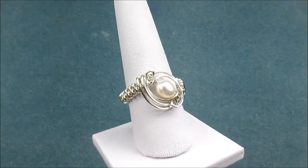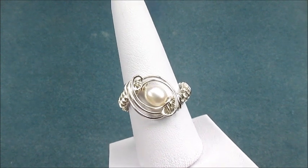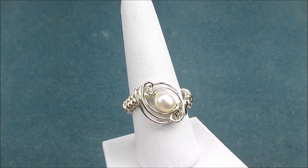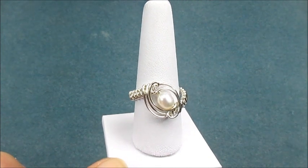This demonstration is going to show you how to make this single pearl ring. It's made using a 0.8 and a 0.4 wire and obviously a single beautiful pearl. So we're going to get started.